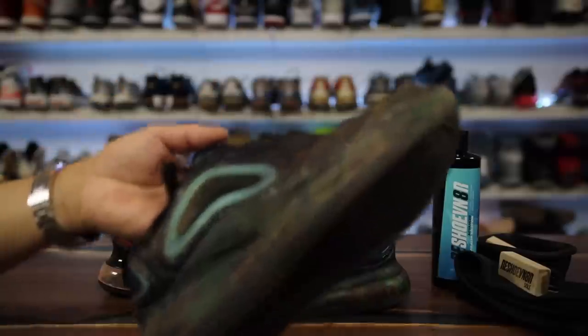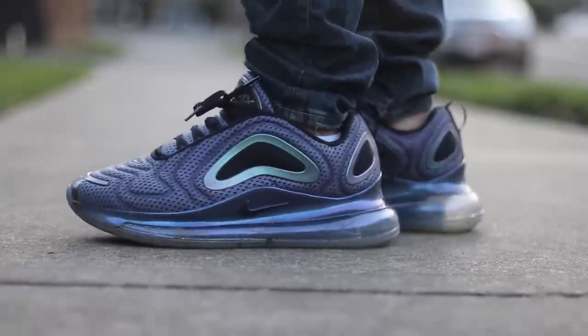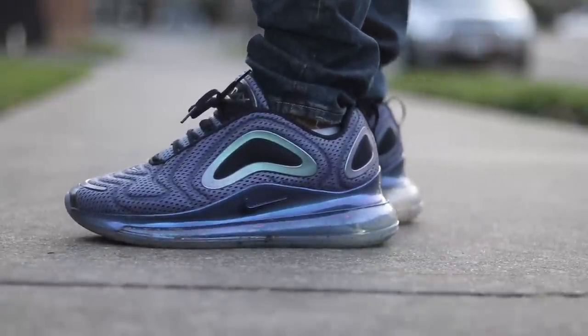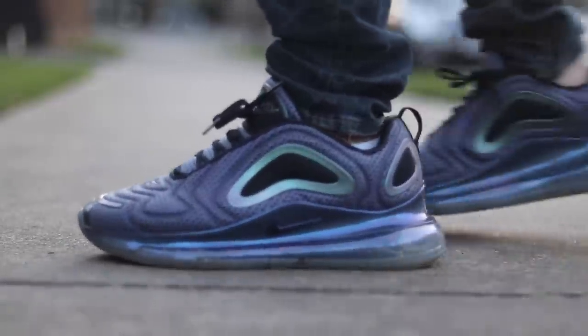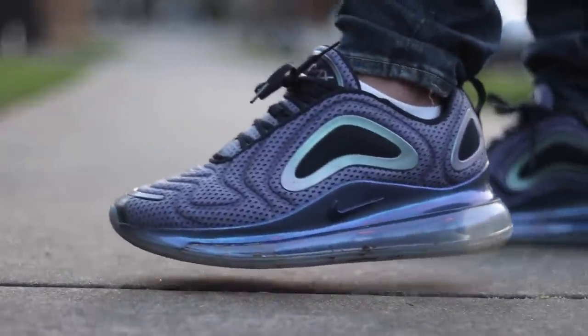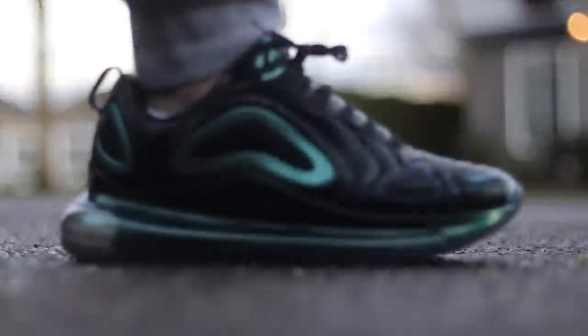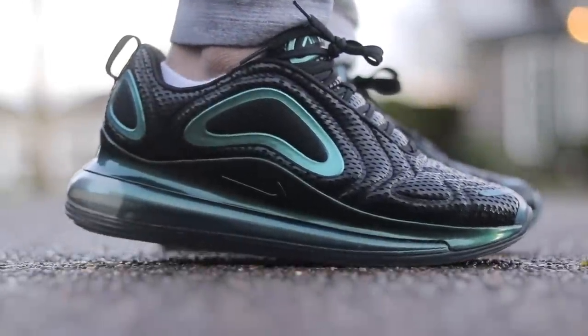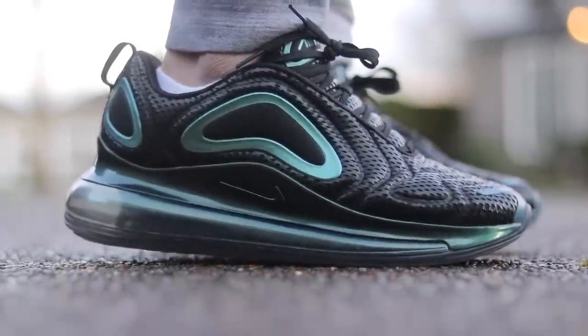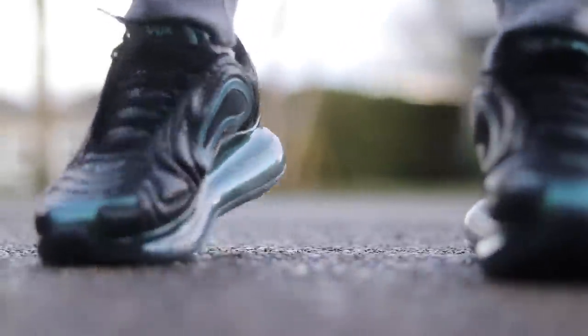I'm still happy with the three pairs that I have, and as you can see from the dirty pair, I enjoy wearing them. What will Nike create next that is bigger, more streamlined, thinner, stronger? I'm guessing they're trying to manufacture something thinner and more durable than the 720, because these are a little thick — though obviously they have to be so they don't pop. I'm excited to see the next iteration of Nike Air.